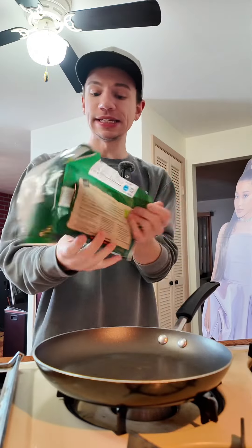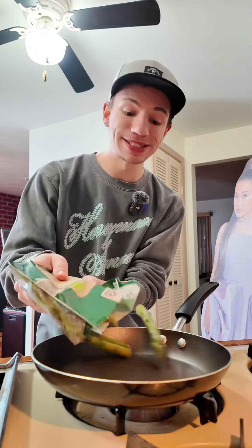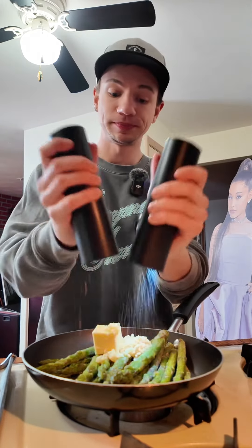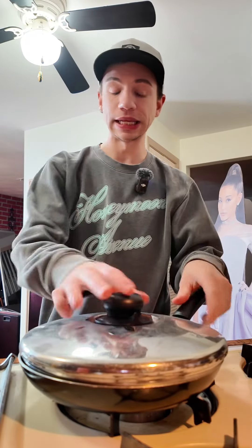So let's make that. This is frozen asparagus. I'm throwing in some butter, a lot of minced garlic, and some salt and pepper. I'm just going to put a lid on that and let it cook for a little bit while the salmon's cooking.